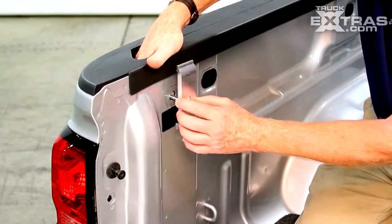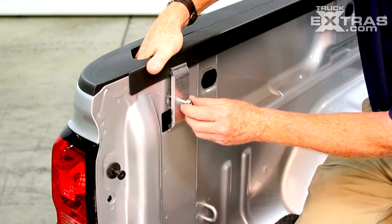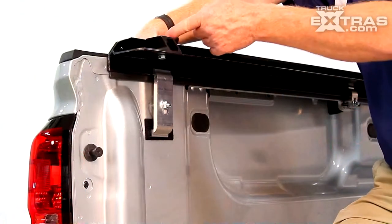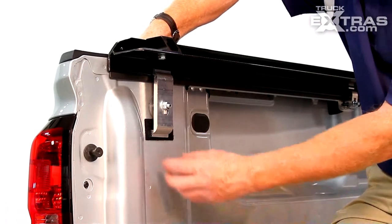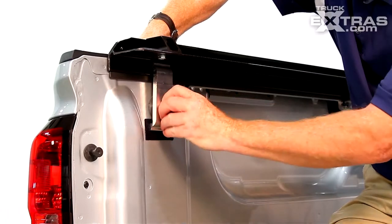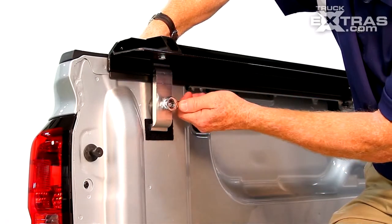Place the other clamp half on the bolt and just start your nut. While holding the back half of the clamp up into position, we want to align our front half to meet it. Finger tighten the nut, making sure that our teeth are engaged, and then finish up with a wrench.